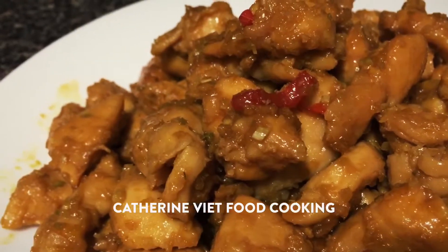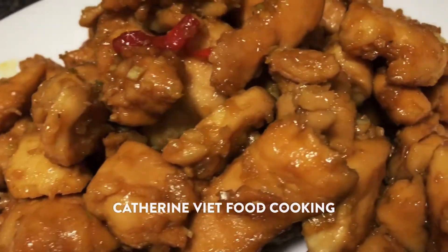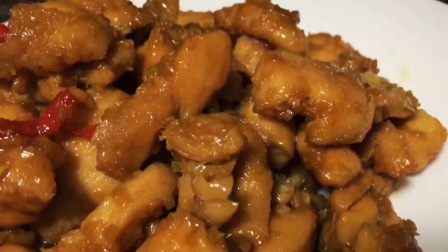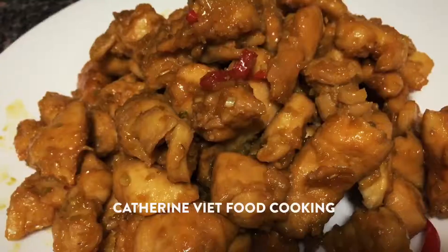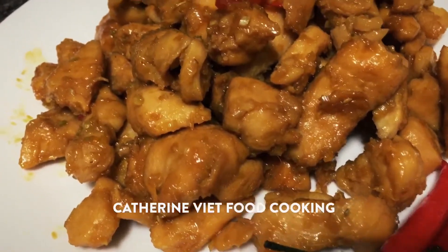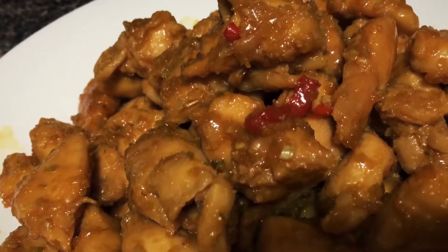Hi! Happy New Year! Welcome to Catherine's VegFoodCooking channel. I just finished cooking the chicken with lemongrass and red chili. This is a quick and delicious recipe. It should be served when it's still hot.